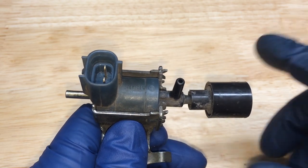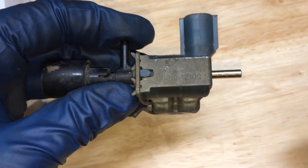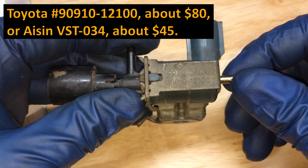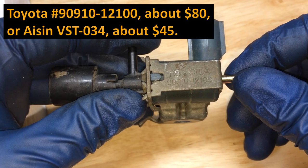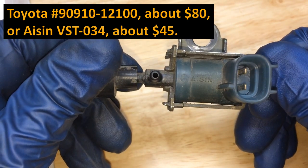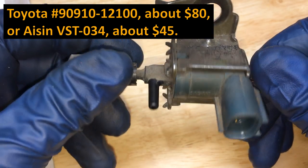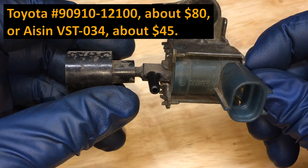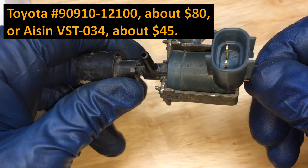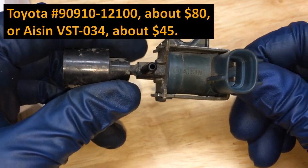If you need to replace your VSV, the Toyota part number is 90910-12100. This is an ASIN VSV — if you can get an ASIN VSV they last a very long time. This is the original one: the vehicle is 20 years old, well over 200,000 miles, and it's still good.